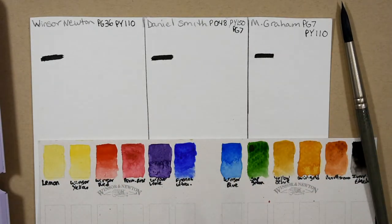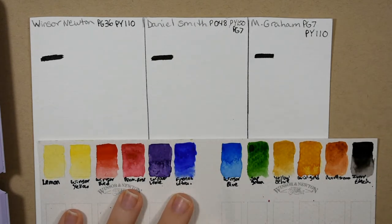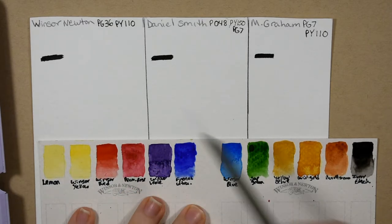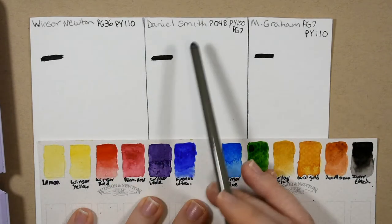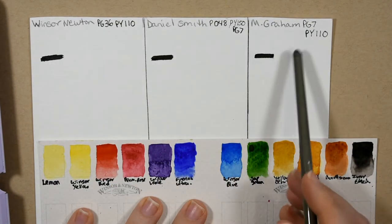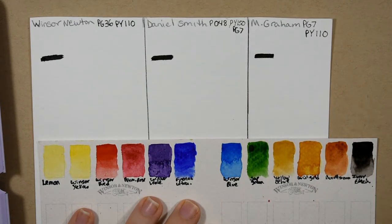Hello everybody and welcome back to my channel. Today I'm going to be doing another video in my color comparison series. Today's video is going to be on Sap Green and I have three different brands here like last time. I have the Winsor & Newton, the Daniel Smith, and the M. Graham Sap Green to show for you guys today.